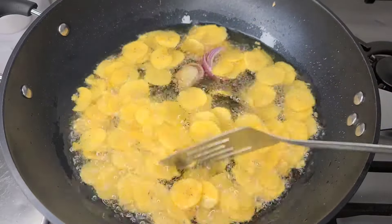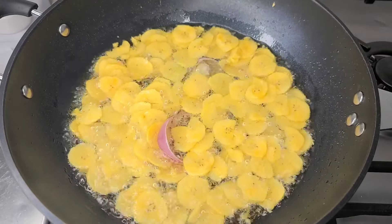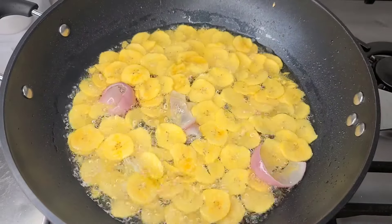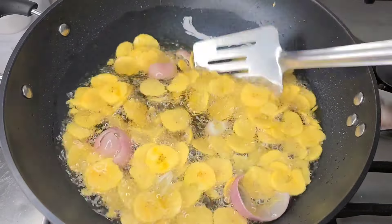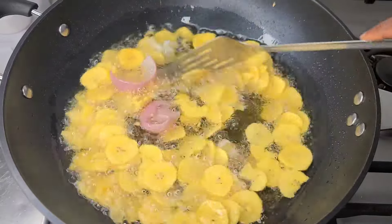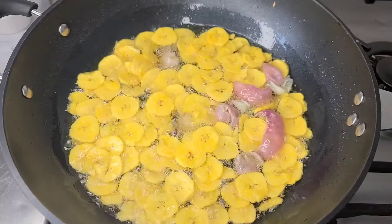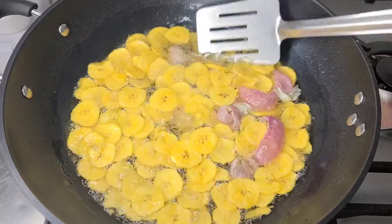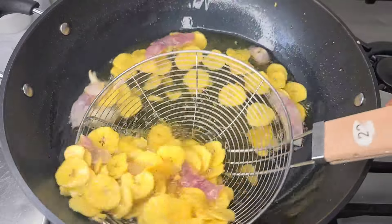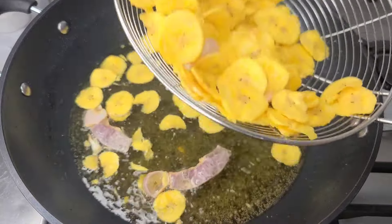Then I'll go in with my salt. I want to say a big thank you to Getty Cooks again because with the onion added to these plantain chips, trust me, it takes them to another level. Please check her channel — she has amazing recipes. Getty Cooks!